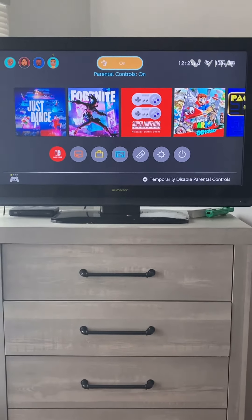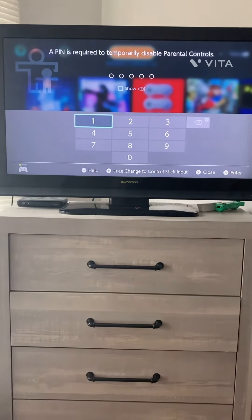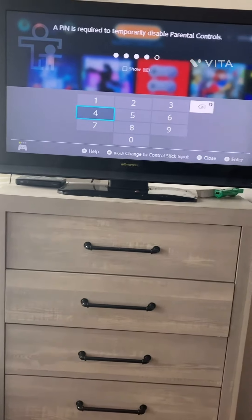Temporarily disable parental controls. Click the orange button. Enter the passcode — which we all know is 1, 2, 3, 4, 5.